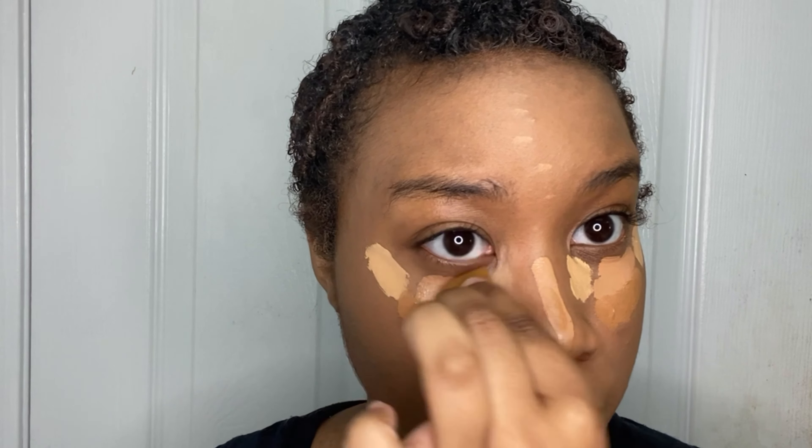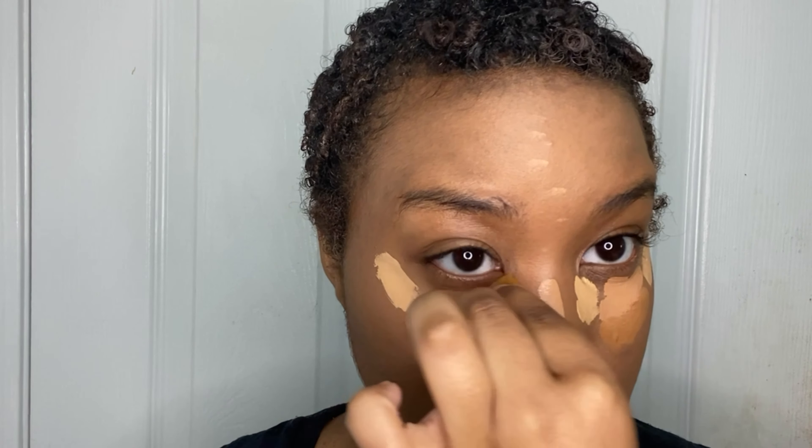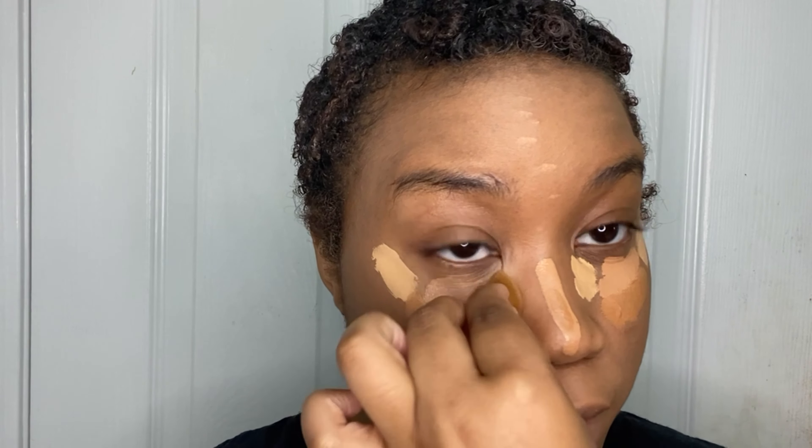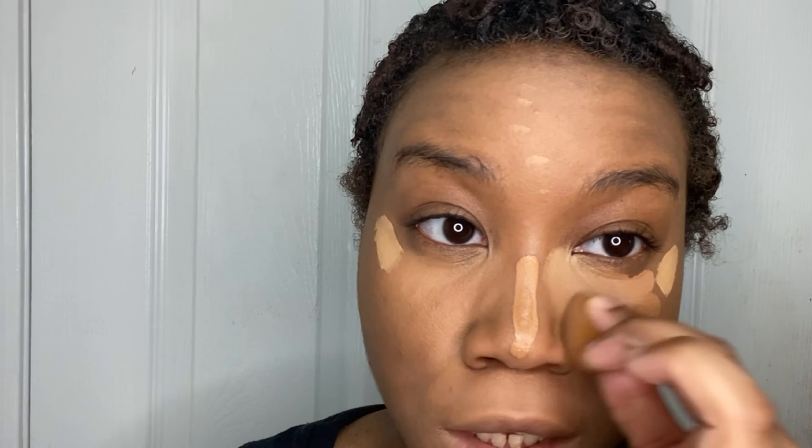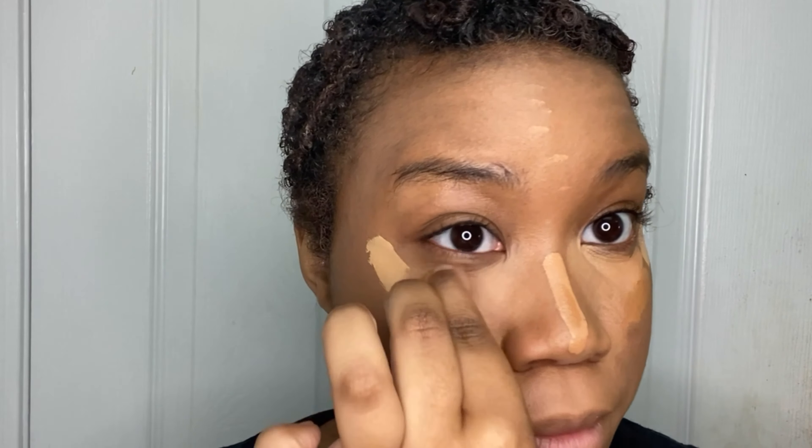I also ran the little small sponge under some water and it expanded too. I can already tell it's great for getting into those small areas. So far these sponges are like a 10 out of 10 — I wish you guys could feel them. It's really getting into the small areas around the eyes. This one is also soft, though not quite as soft as the green one. I used the sponge to set my concealer and this is where we are so far.